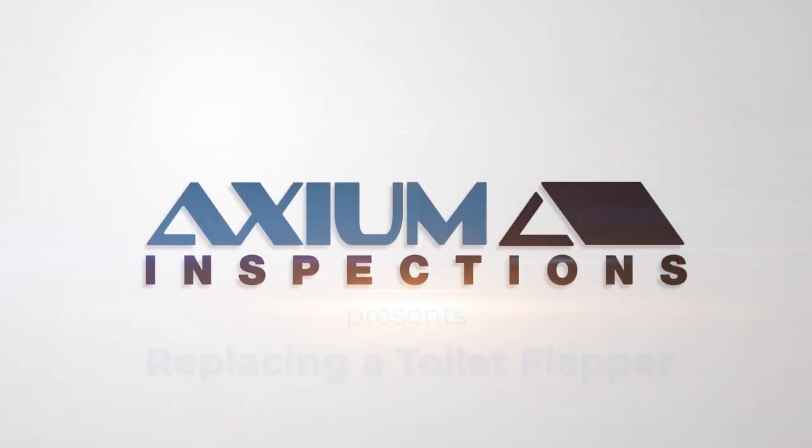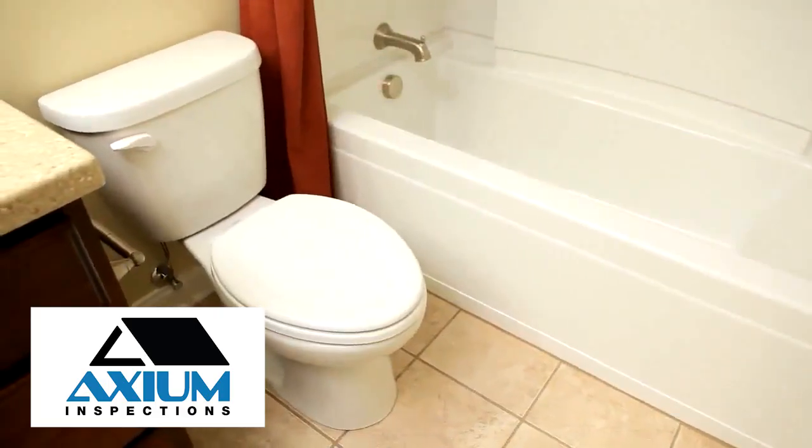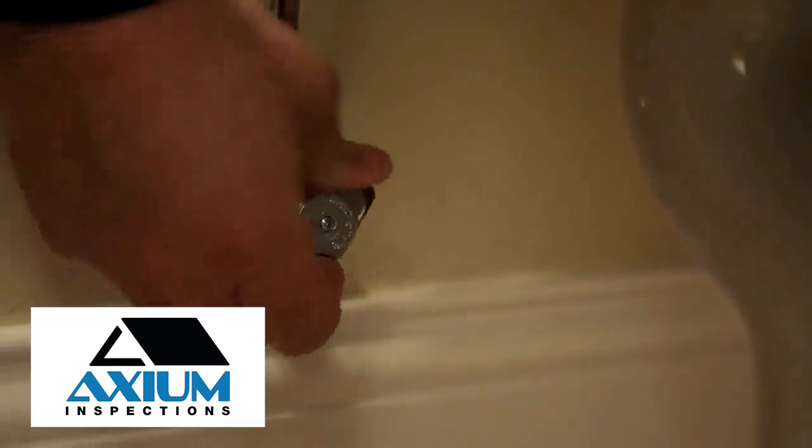Do you have a bad toilet flapper? At Pro-Tech Home and Property Inspections, we've created this how-to video to help with your problem. After purchasing a new flapper kit that comes with both the flapper and chain, the first step is to shut off the water supply.